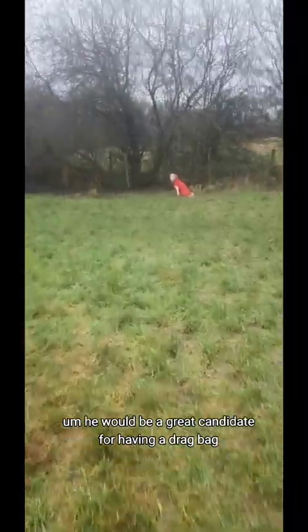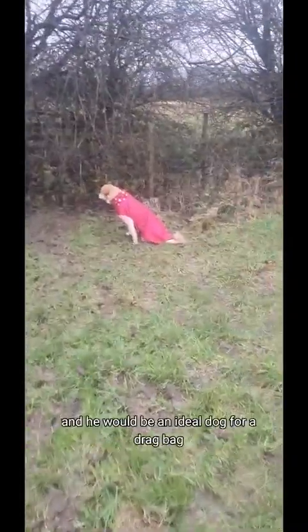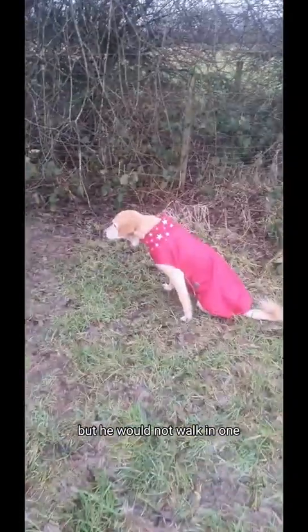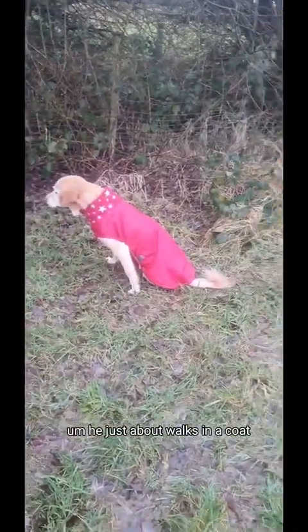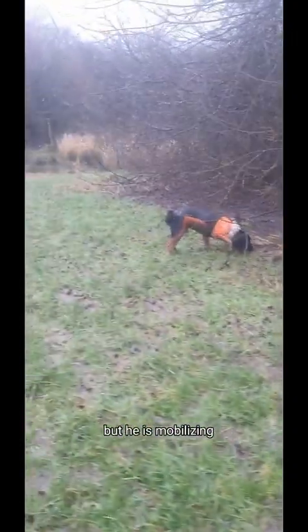He would be a great candidate for having a drag bag, because it is really important if you've got a dog who doesn't use their limbs as much — a disabled dog like this. In cold weather they can get really cold, and he would be an ideal dog for a drag bag, but he would not walk in one. He just about walks in a coat, so I just need to be careful that his stumps don't get too cold.